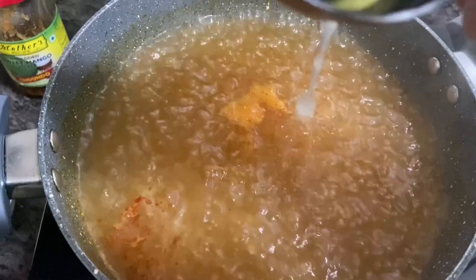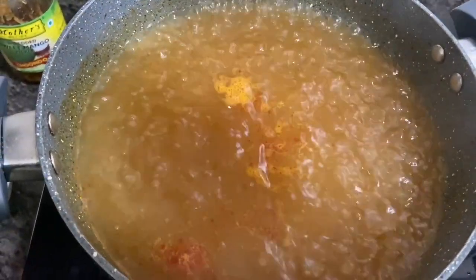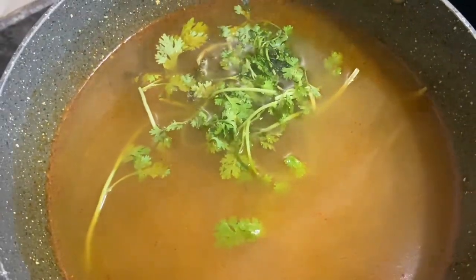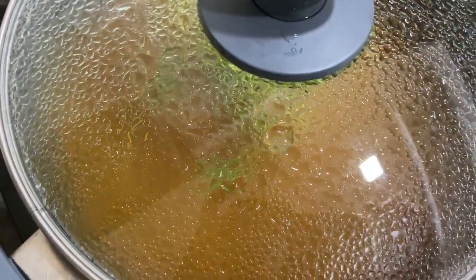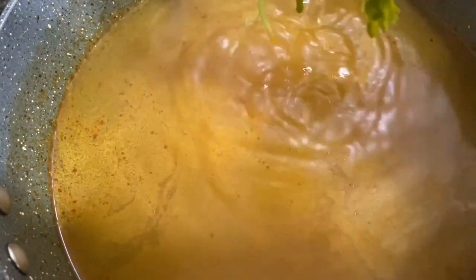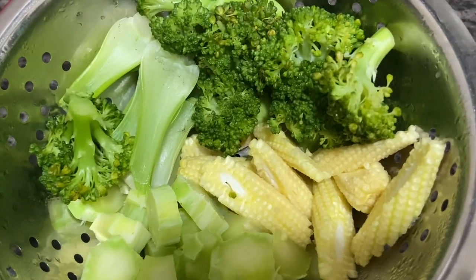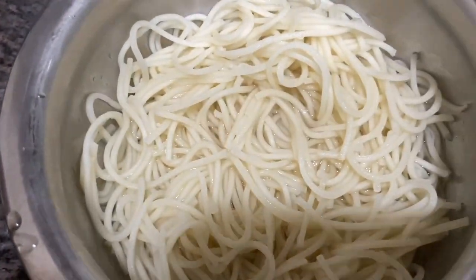Now squeeze a generous amount of lime juice and turn off the flame. Add a handful of fresh coriander leaves, keeping them whole to infuse the flavor. After five minutes, fish out the coriander bunch and discard it. The stock is now ready. The steamed vegetables, cooked noodles, and tender vegetables are all ready to go.